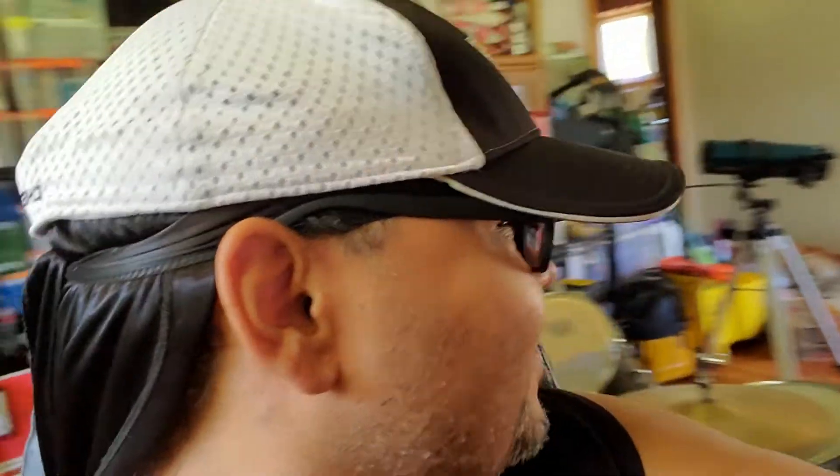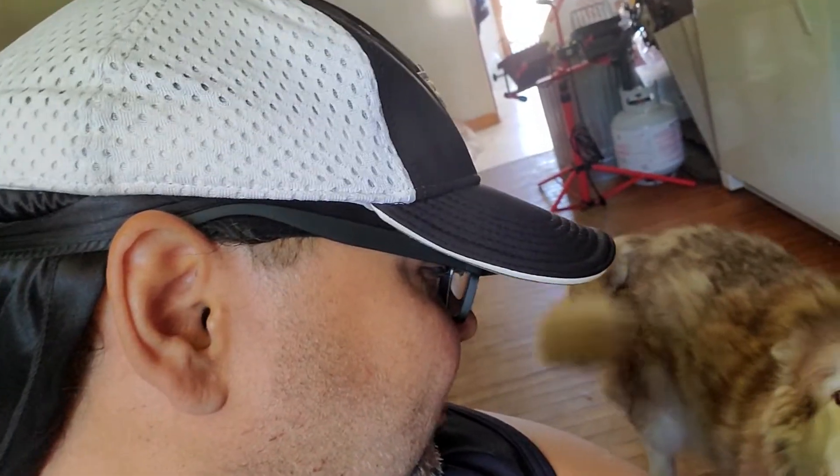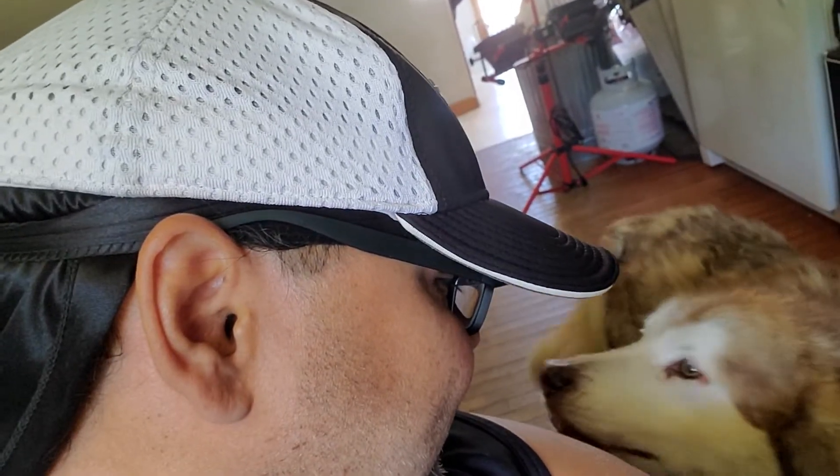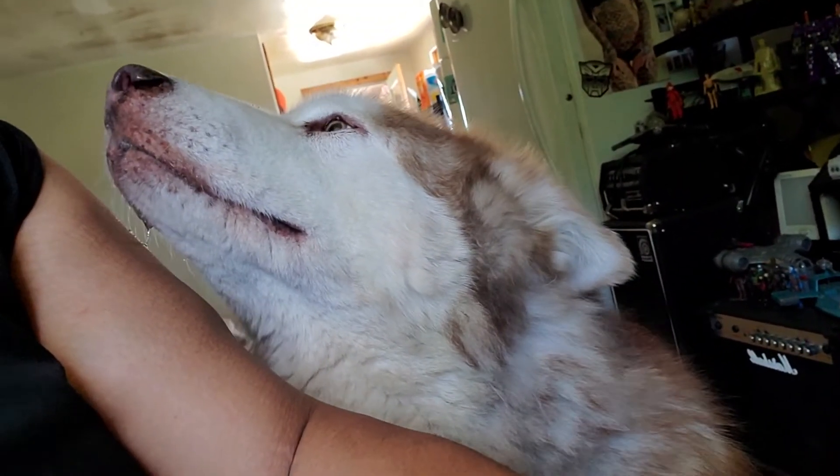Hey everyone, today is going to be just a really... What, Nuka? See her? Look at her. You want to be in the video? Want to be in the video? Nuka, want to be in the video? Yeah, go.